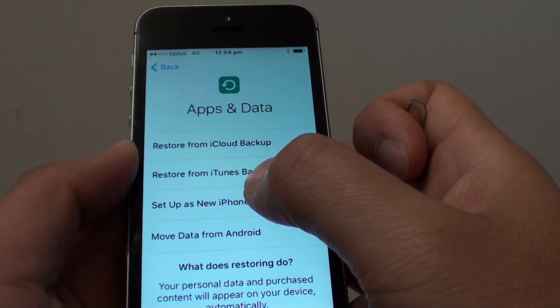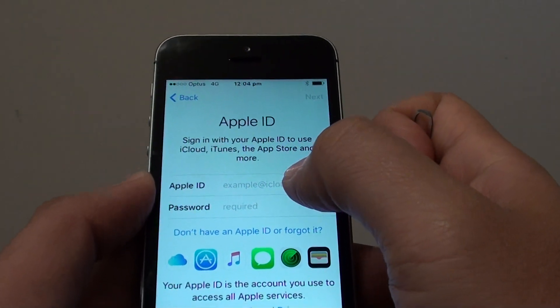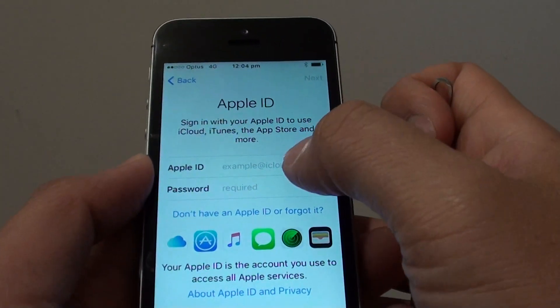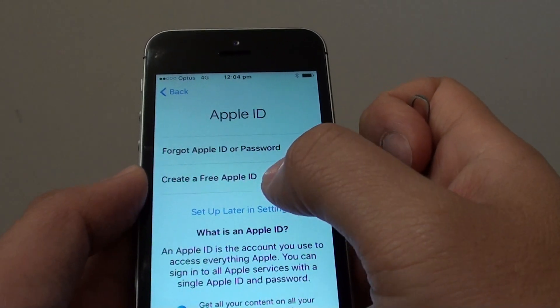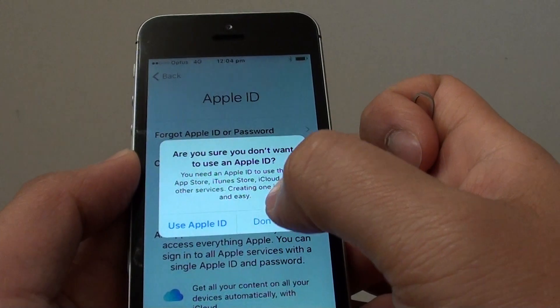Then tap on Set Up as New iPhone. Here you can put in your Apple ID if you've got one. If you don't have one, you can tap on that and it will allow you to create a new one. I'm just going to skip for now and set up later, so I'm not going to create one. I'm going to choose Set Up Later in Settings and tap on Don't Use.